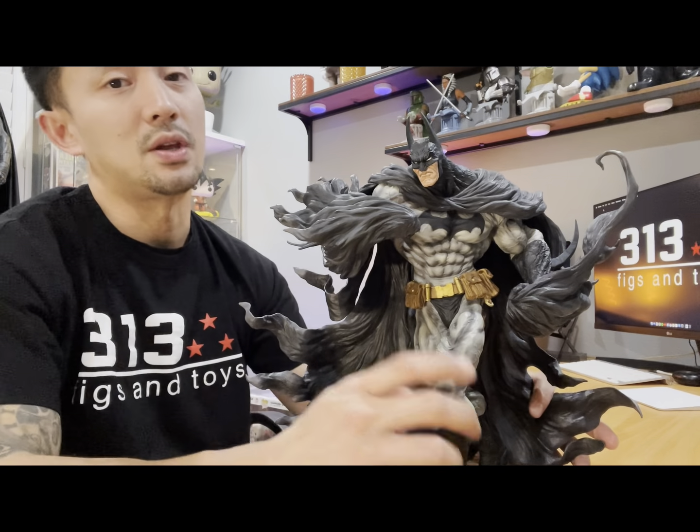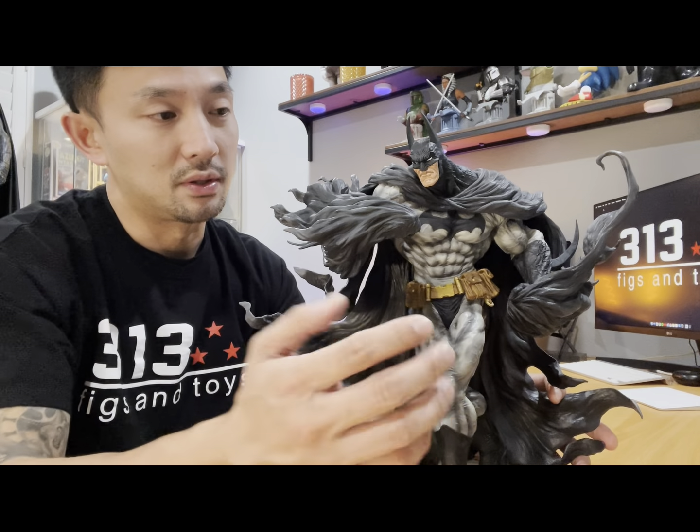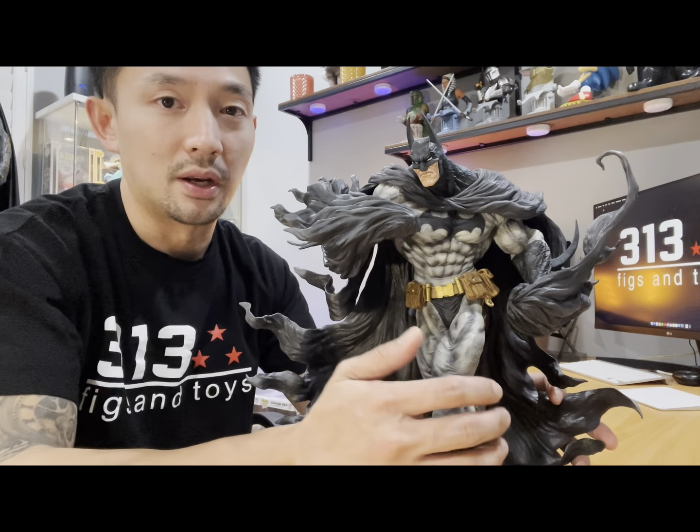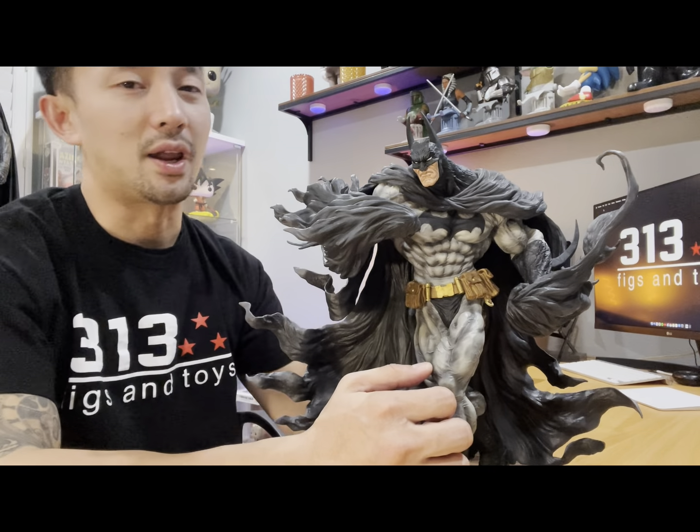We have the blue one also, so stay tuned — we're going to do an unboxing on that one. Please like and share, and subscribe to my channel to see more unboxings of this Batman or more items that we're going to carry in 313 Fixing Toys. Also check my Easton Ryan Facebook page.